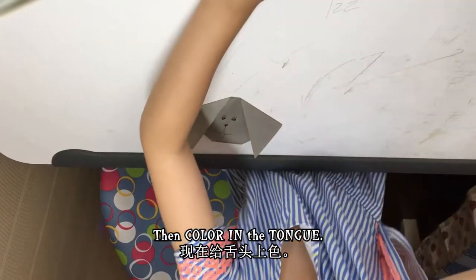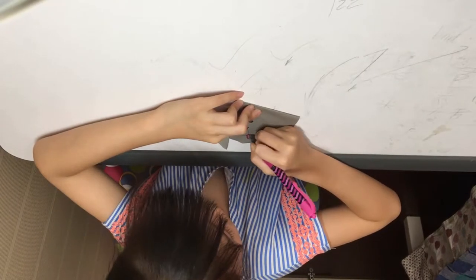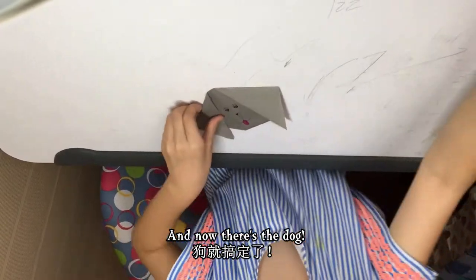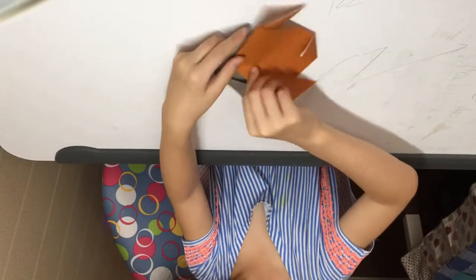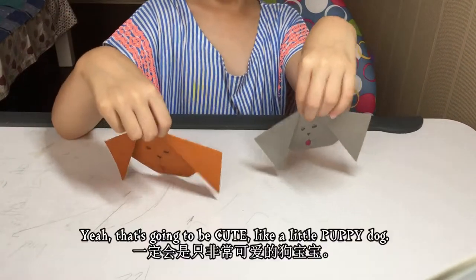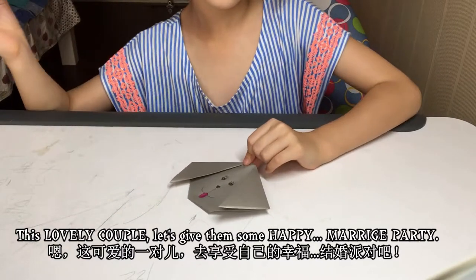Then color in the tongue. And now there's the dog! These two look like a happy couple. They're probably going to give birth to a baby — a little puppy dog. What a lovely couple!